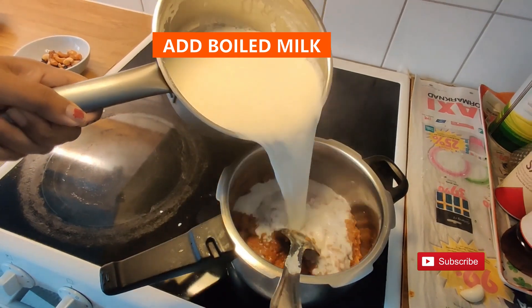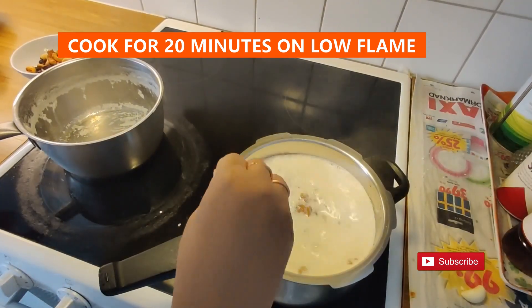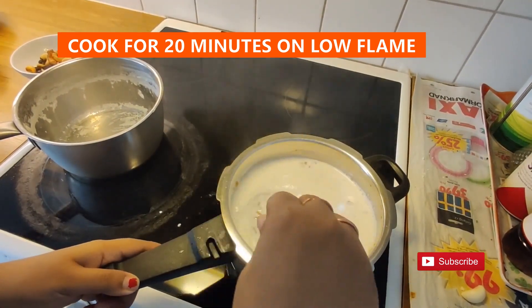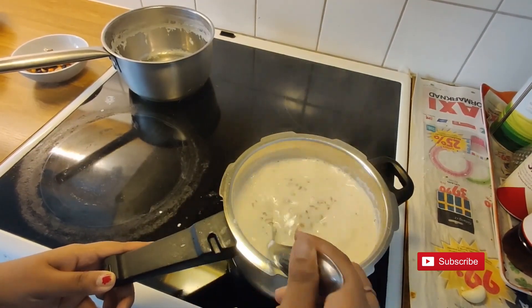Now add the boiled milk to the cooked rice and mix it well. Let the rice cook with the milk for 20 minutes on low flame. Make sure the flame is kept low.